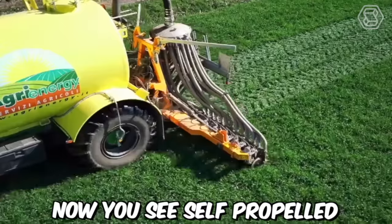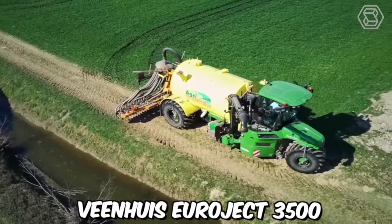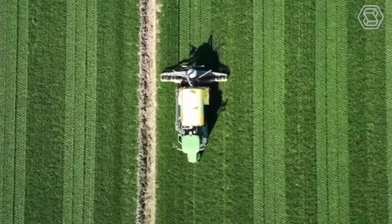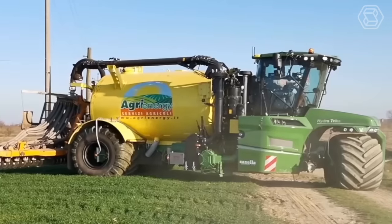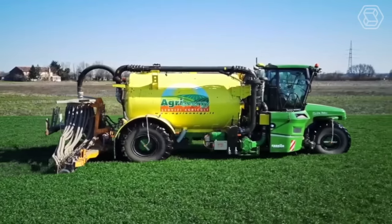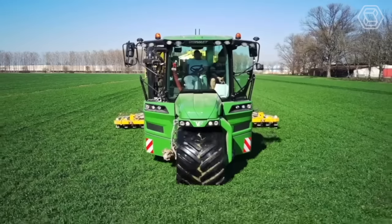The self-propelled fertilizer spreader — the Vervet Hydra Trike with attachments, Wienhaus Euroject 3500 — uses the right method of fertilizer distribution to maximize all properties while keeping emissions to the atmosphere to a minimum. By adopting this technology, farmers can optimize their use of resources, reduce waste, and contribute to a more sustainable and environmentally friendly agricultural sector.